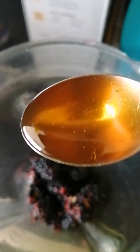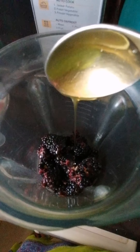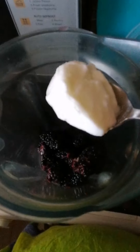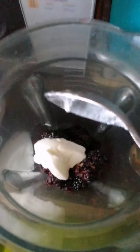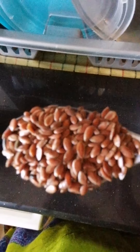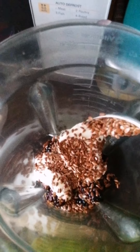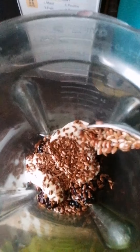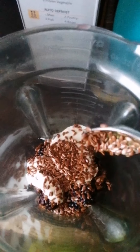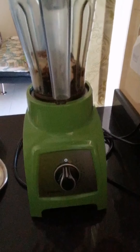One spoon of honey for the sweetness, three tablespoons of Greek yogurt, and one spoon of flax seeds. Flax seeds are good for omega-3 and Greek yogurt is good for protein, so basically this smoothie is good to have in the morning. We will now blend it.